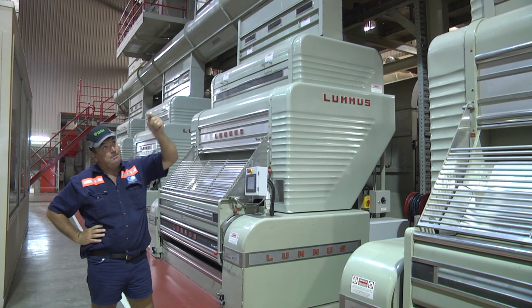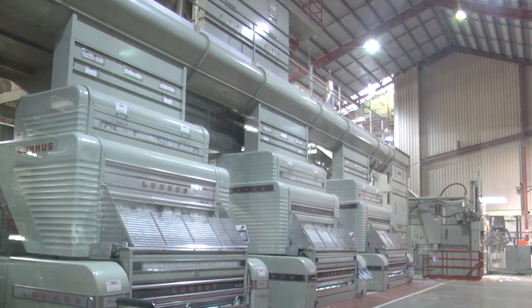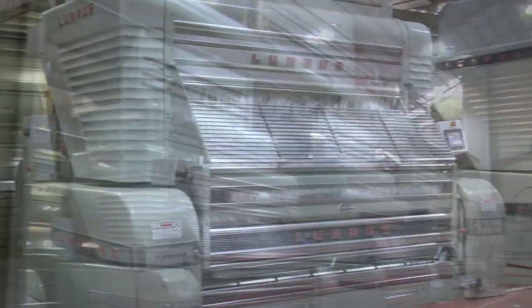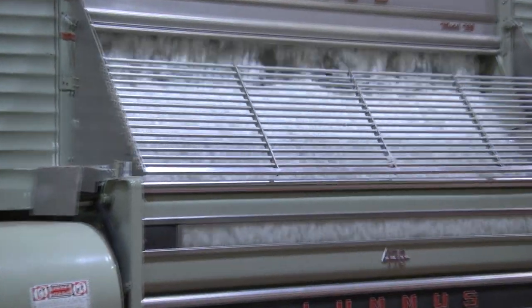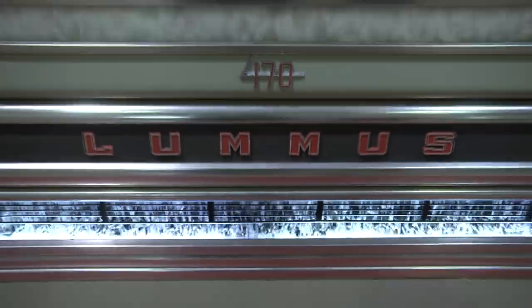Once we come through the pre-cleaning system, it's conveyed along to the gin stands. This is a process where we separate the lint from the seed. We pick it up and we agitate it across a series of saws. The seed will drop down through a small gap, and the lint will be taken back for further cleaning.